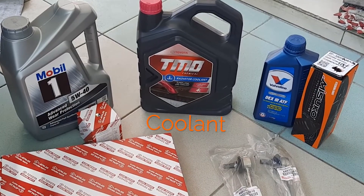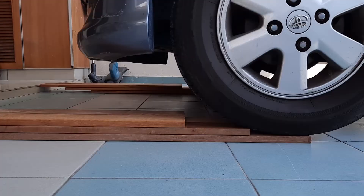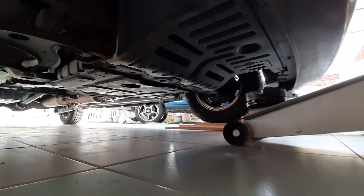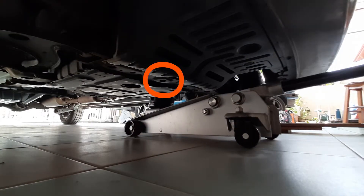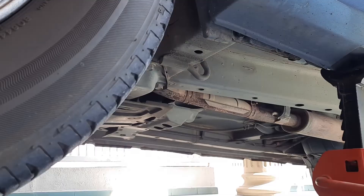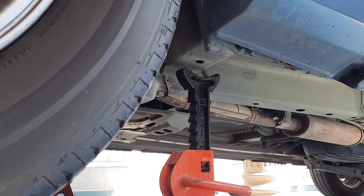But in this video we're going to drain and refill the engine coolant. To drain the coolant we'll have to get under the car, so drive onto some ramps, get a hydraulic jack under the car and lift the car from the front subframe. Now we can get our jack stands under the car and lower the car onto the jack stands.